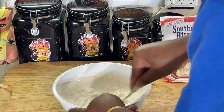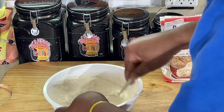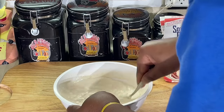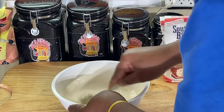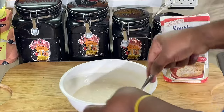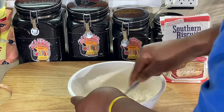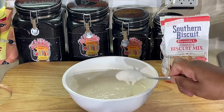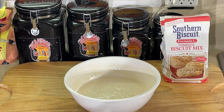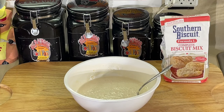Most of them are just a little lumpy, that's normal. We're going to mix this up, and like with pancake mix, I like to let it set up about 10 minutes or so. It looks a little thinner than most pancake mix — I guess as it sits up it'll kind of thicken up. I'm going to set this up here and let it set about 10 minutes, and we're going to see how good this pancake mix made out of Formula L Complete Biscuit Mix turns out.